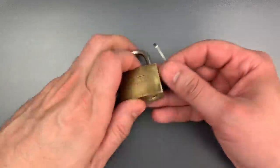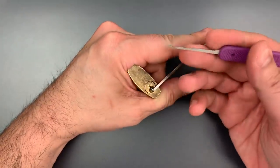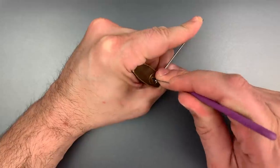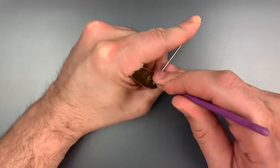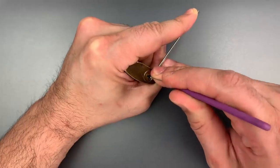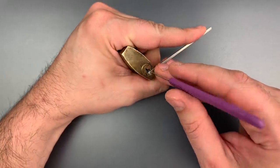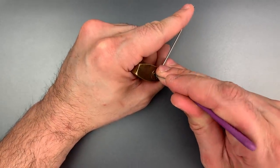I'm going to use bottom of the keyway tension with this little wiper insert and a standard hook in 18 thousandths, using pretty stout tension. Number one is binding — nice click out of one. Click out of two. Three is binding very tightly. Click out of three. And we just dropped into a false set, so definitely at least one spool in here.